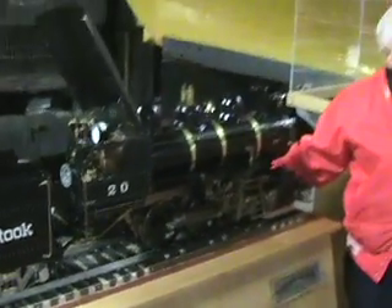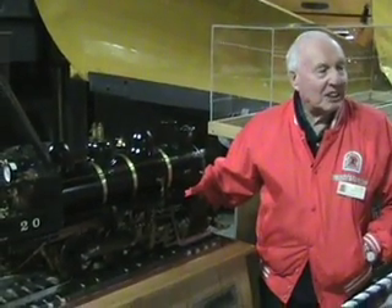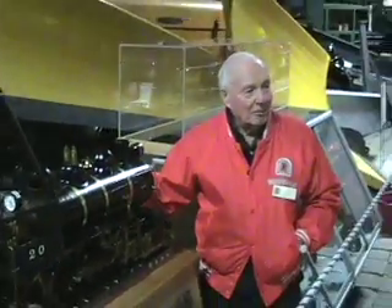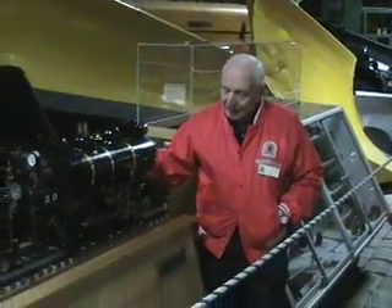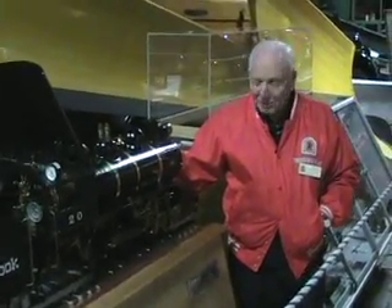Our big engines — like the ones on that panel down there — I ran steam, though never a whole lot, maybe a month in the wintertime when business was great. I shoveled a lot of coal, but I didn't do it with the shovel — I did it with the stoker.